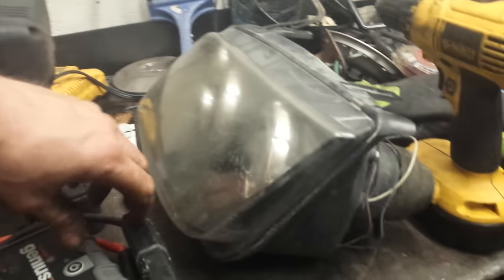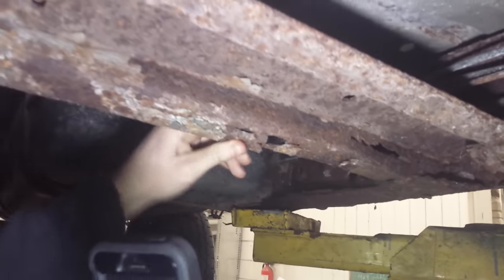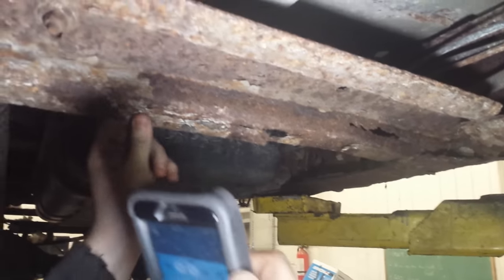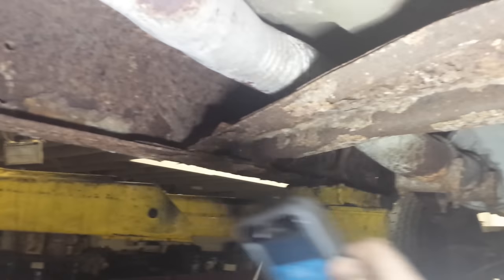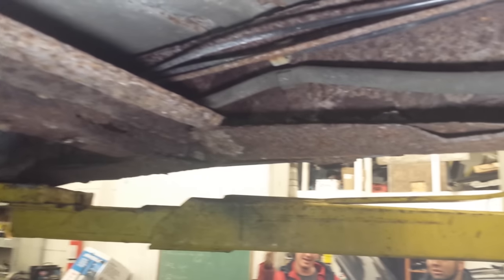Using my trusty NOCO Genius Boost as a flashlight — look at this. We got some bad news: this truck has been in an accident for sure. Look how bent that is. Yeah, some bad news. Oh boy.